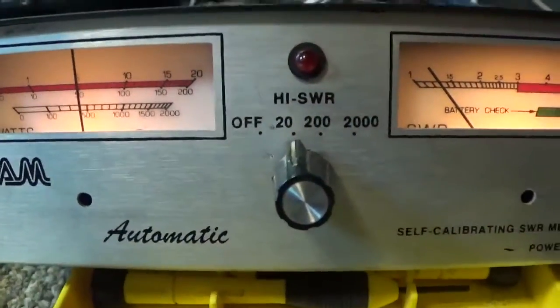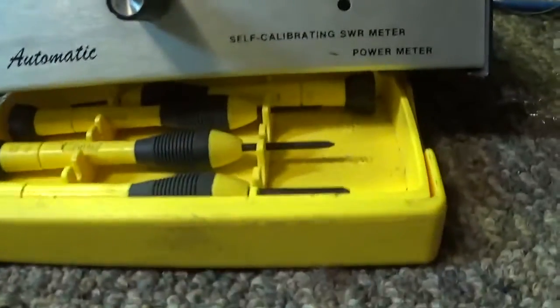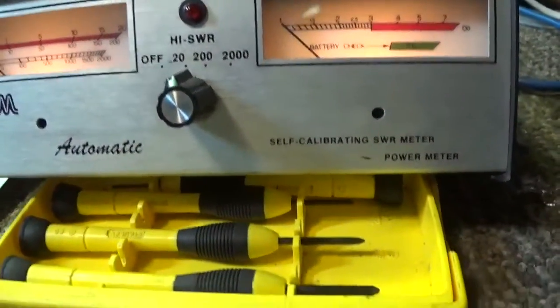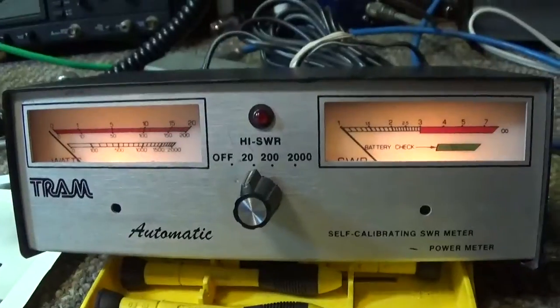Okay, that's going to be it for the Tram automatic self-calibrating SWR and 200/2000 watt power meter.